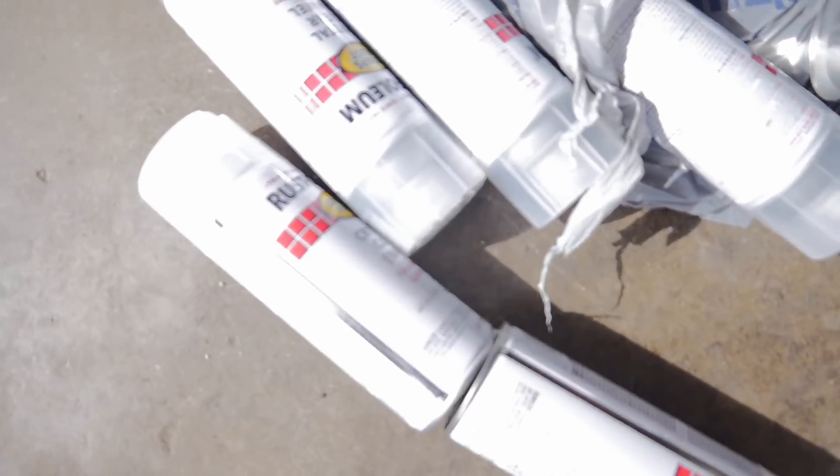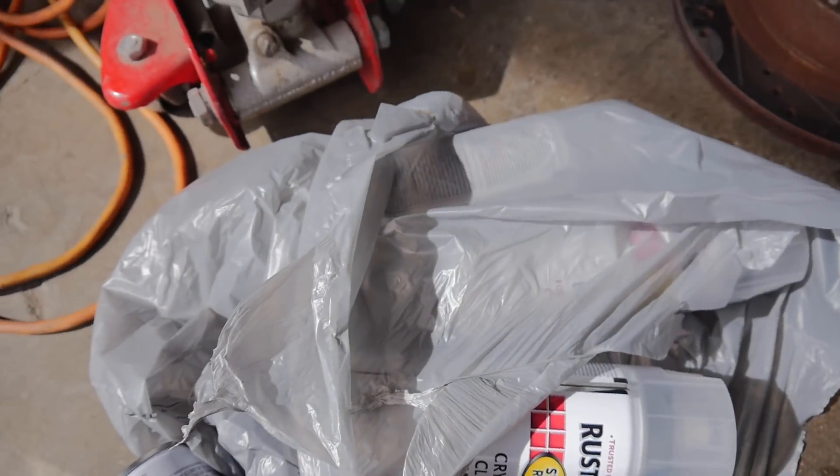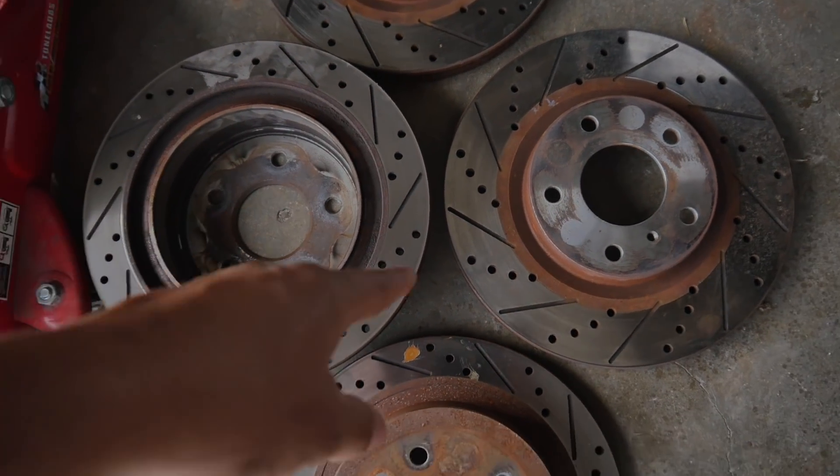All right, I picked up nine cans of gloss clear coat and I also picked up these drilled and slotted rotors. Shout out to Marcos.